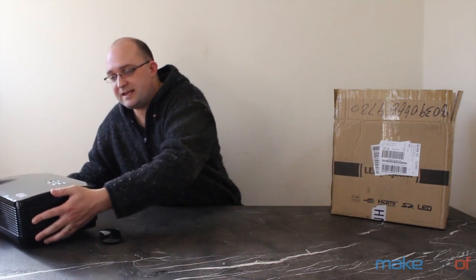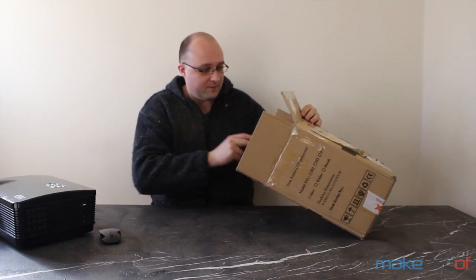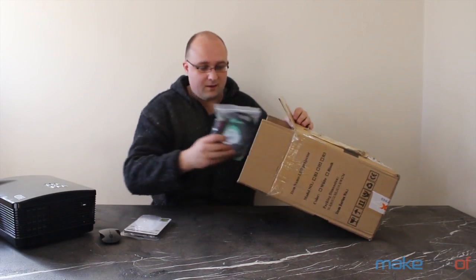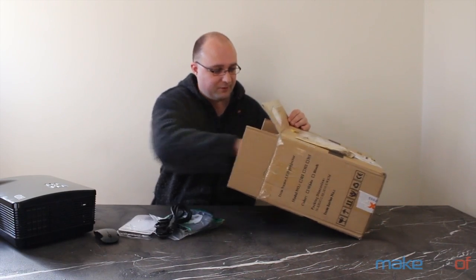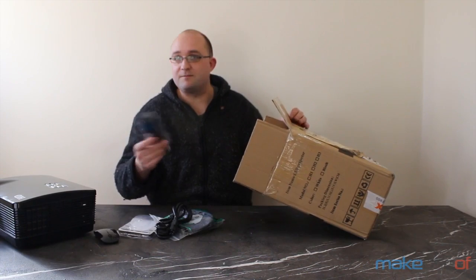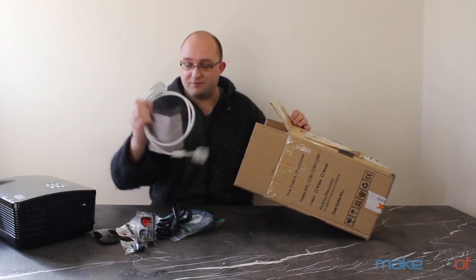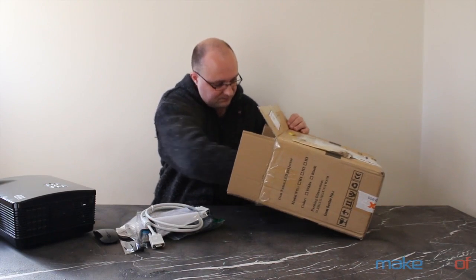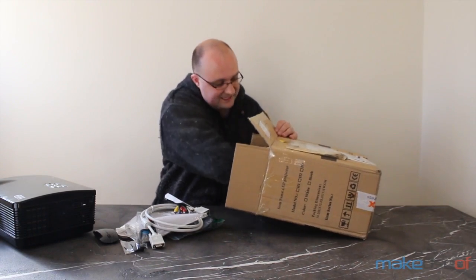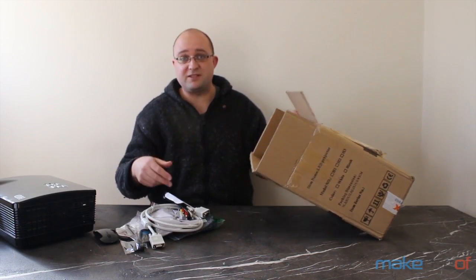It comes in this completely unbranded packaging — this is the box it came in — but it's packed full of extras. We've got a wireless mouse, a high quality HDMI cable, power cable, two free pairs of red-blue 3D glasses, VGA cable, screen cleaner, component cables, software CD, and extra screws just in case you lose some.